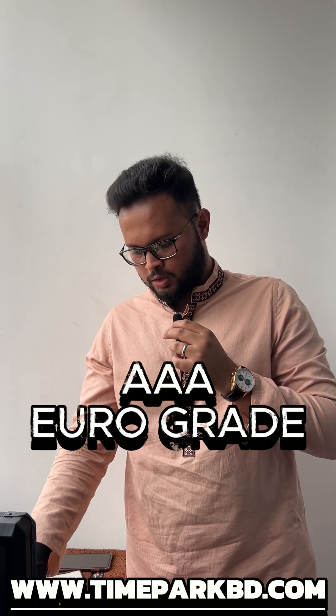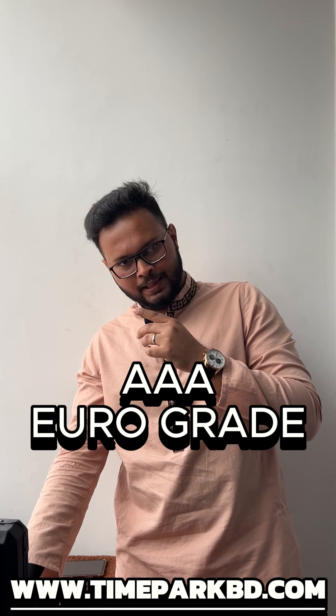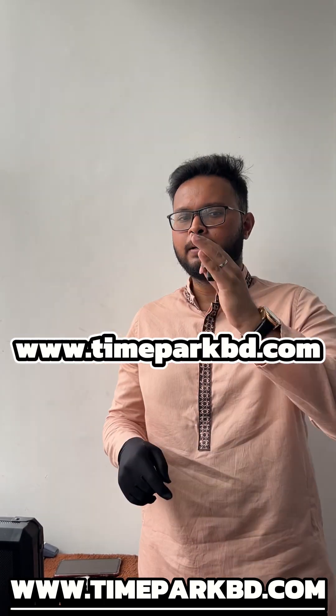If you look at our daylights, you can see what's happening. Everyone has a triple EUR graded. If you look at our Facebook page on the website, you can see the pricing details. If you look at our car control, you can see our website www.timeparkbuddy.com to purchase.